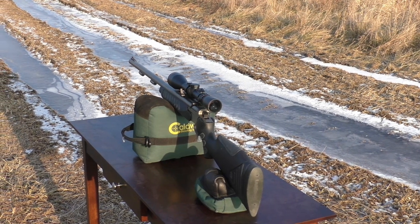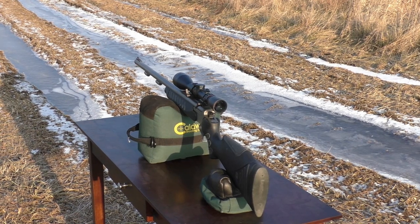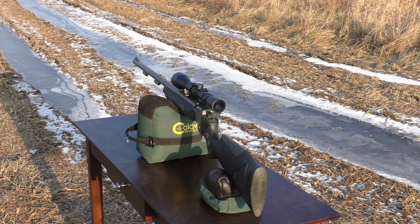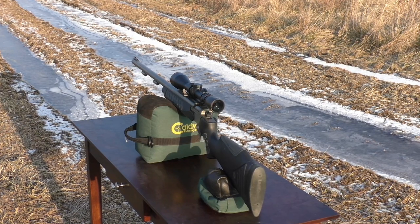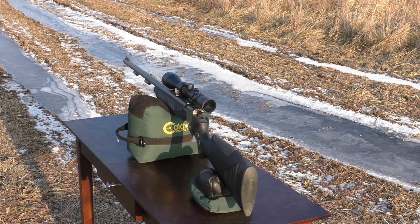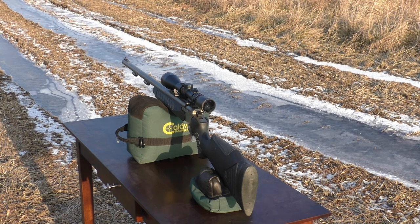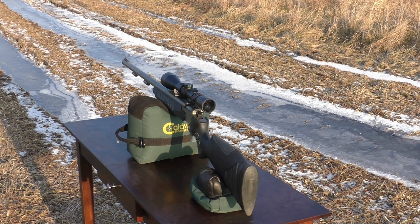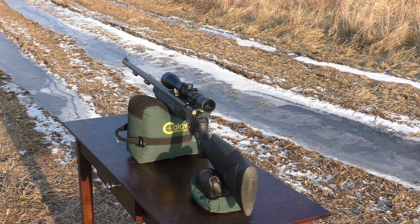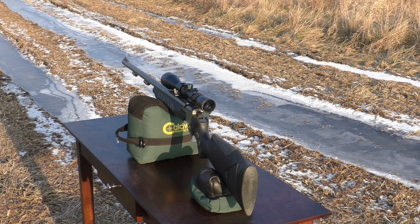It's always a good idea to confirm your zero just prior to the hunt if you possibly can, and that's what we're doing here. I'm using a Parker Ballistic Extreme 275 grain, 77 grains by weight of Blackhorn 209. Pretty simple to convert: 100 grains by volume is 70 grains by actual weight. Short Black MMP sabot and the primer is a Federal 209A.